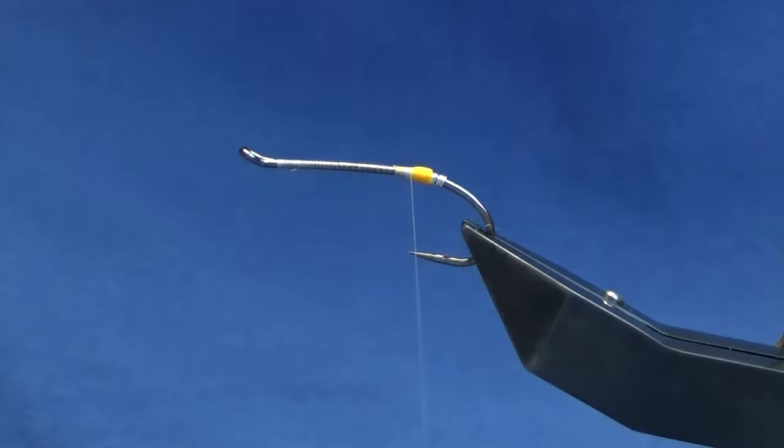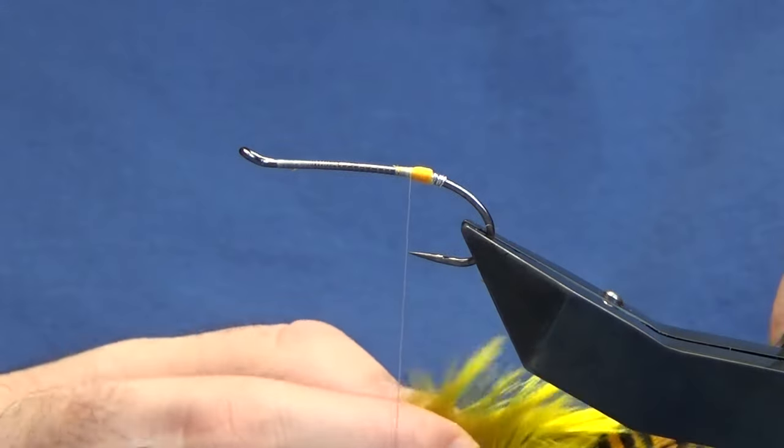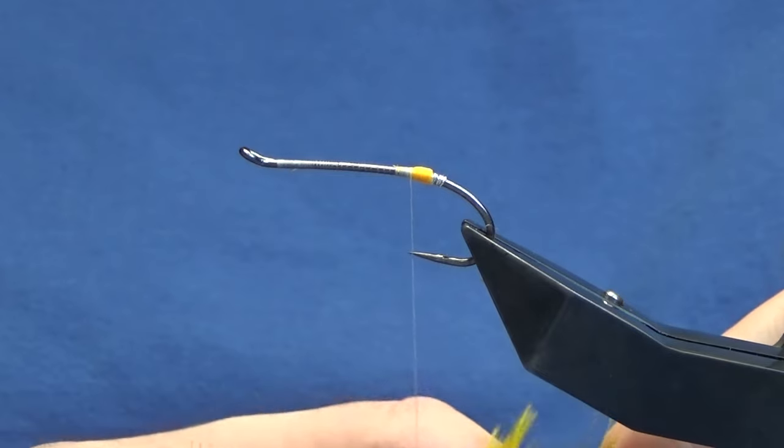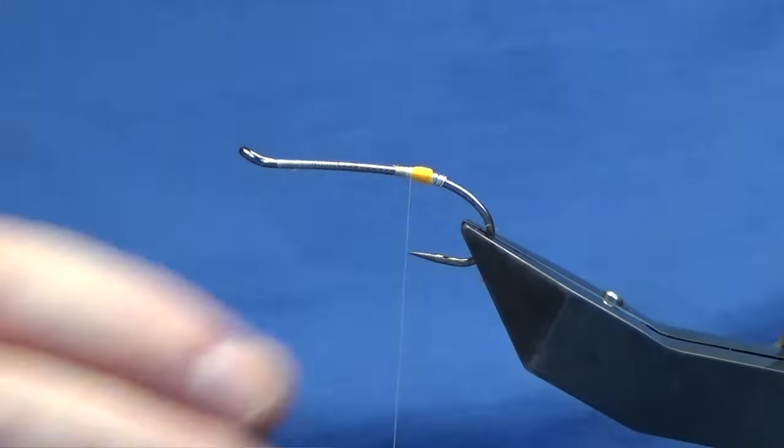What you could do is just tie off and then put on some UV resin, but I think at times the UV resin takes the colour out. I just want to show you the pattern originally as it is. Now the tail is a golden pheasant crest feather, and this one I'm going to use here has been dyed a fluorescent yellow.